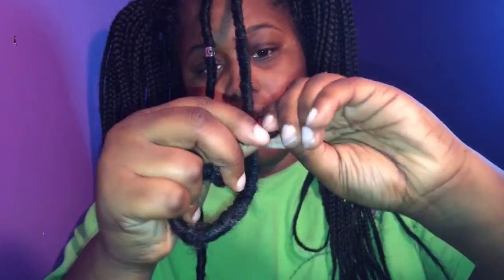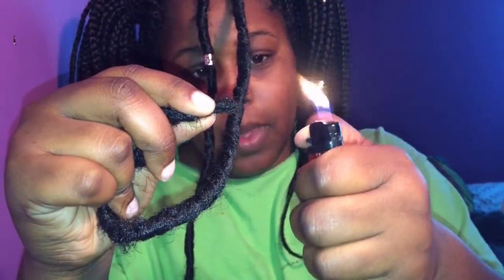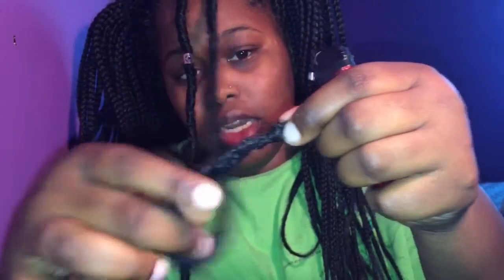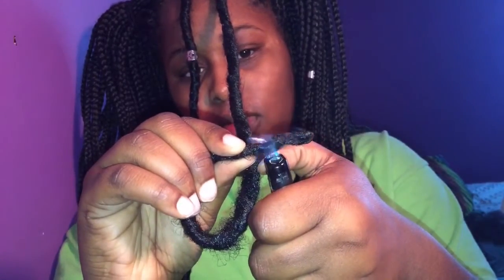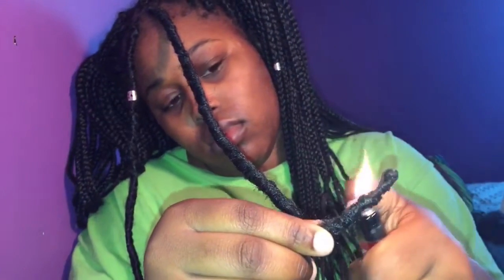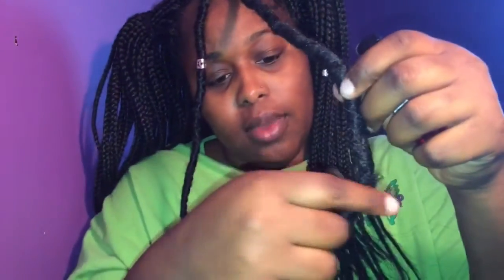This is just going to seal the hair in so that it doesn't unravel. I'm going to keep wrapping it around and then pinch it where the hair might unravel, then take the lighter and burn it to make sure it's sealed in there. I'll go up a little bit more with the lighter, and that will just keep it from unraveling.